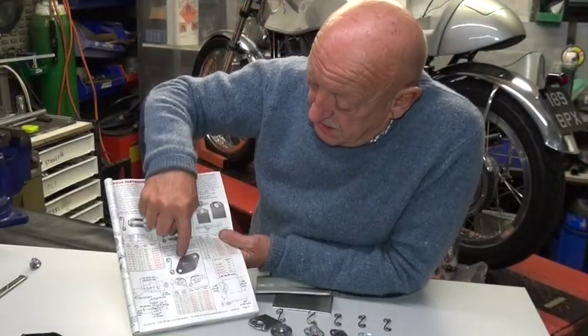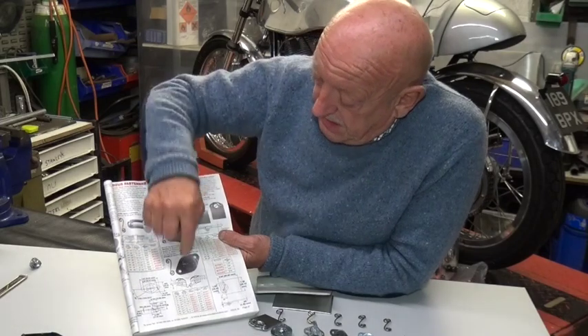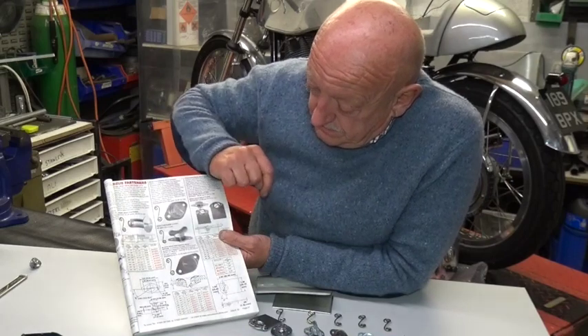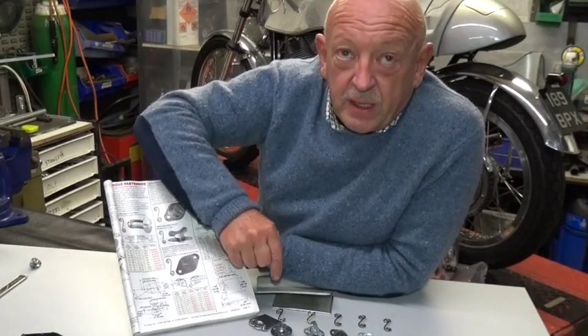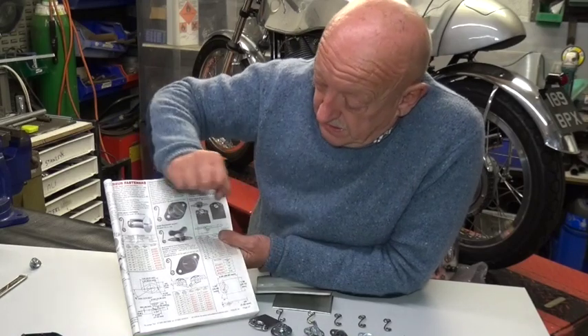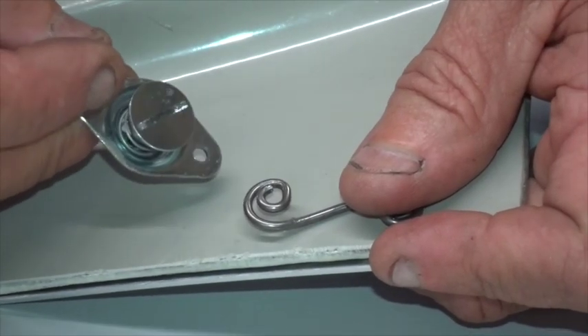Look along the chart for the part number of the Zeus fastener you need. That was a dome head chart — the same applies to the standard Zeus fastener, the wing nut, and the weld plates. The thickness of your two panels is the first dimension you need to take. I've now selected the correct Zeus fastener for this thickness of inner and outer panel, and the correct spring that's going to mount on the back.